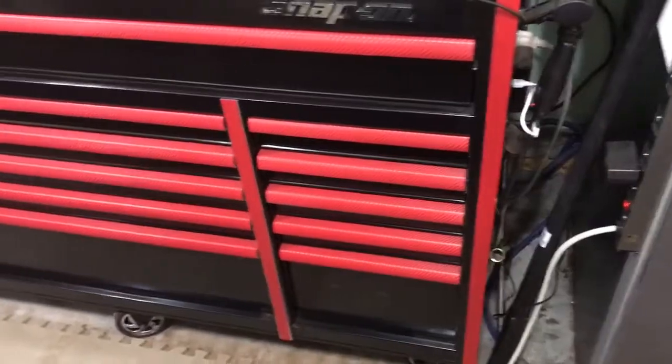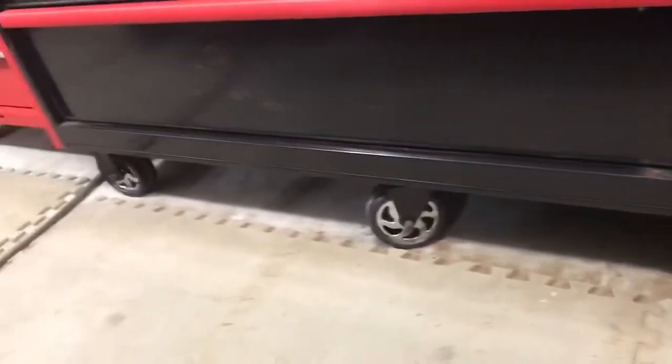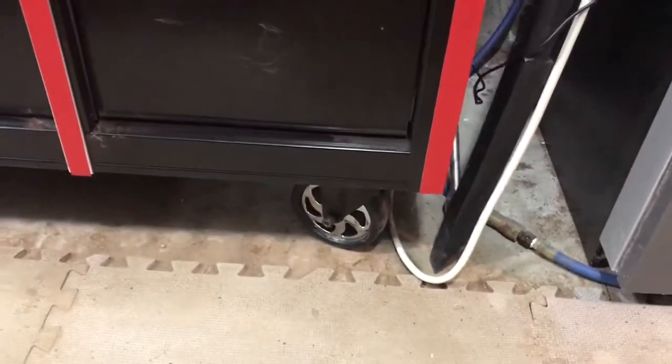Everything closes really well — ball bearing rollers on these boxes. I did oil them with white lithium. Nice little chrome wheels. I like that there are six of them rather than just four — two on each end and two in the middle, so there's no flex. I can stand on this box. Down here there's a power bar built into the side with USB ports and five outlets. I ran a cord out to a big power bar up on the wall. I put one of these little plug lights in so I can tell at a glance if it's on or off.